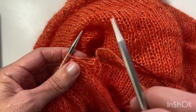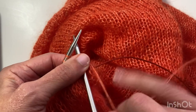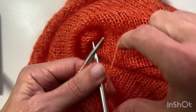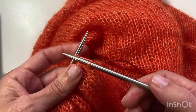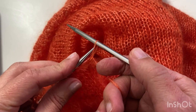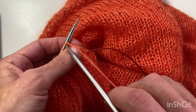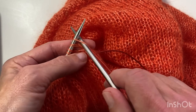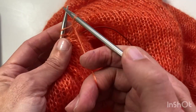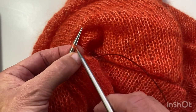I need to insert the tip of the right needle as if to knit, and using the knitted cast on, cast on five stitches. So I've just inserted as if to knit, wrap around, pull through — but instead of taking this stitch off, I'm going to put this stitch on the needle and just twist it. You don't actually have to twist it, but as a habit I do. I've added one stitch and I need to add four more.